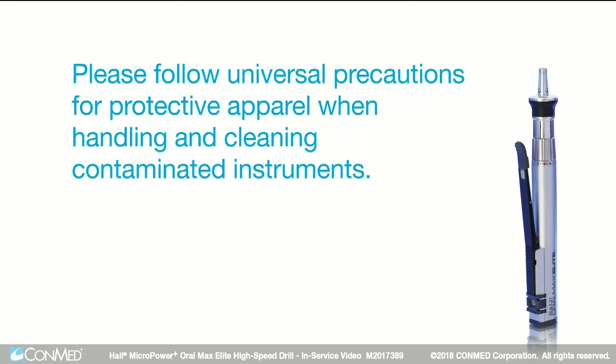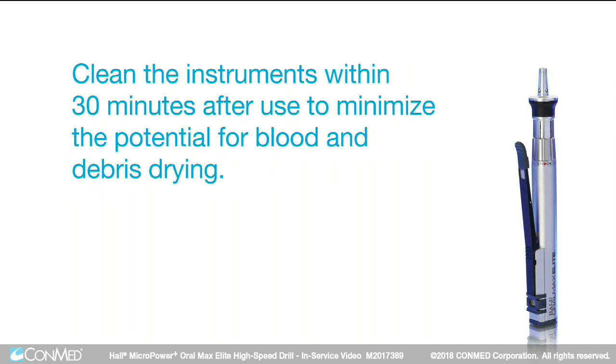Please follow universal precautions for protective apparel when handling and cleaning contaminated instruments. Clean the instruments within 30 minutes after use to minimize the potential for blood and debris drying.